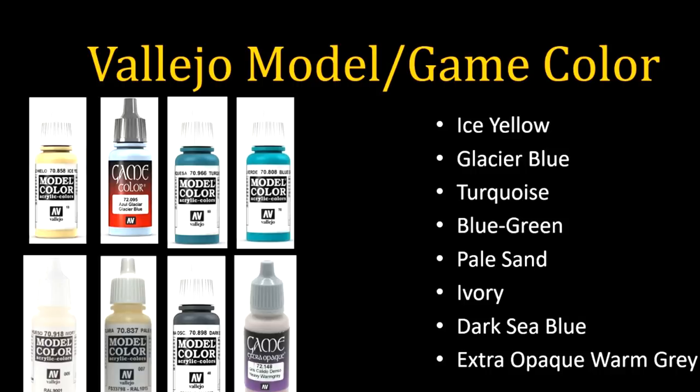I don't tend to highlight with pure white very often outside of non-metallic metal. These are actually my highlights. If I want something warm, I'll use Ice Yellow or something similar; if I want something cold, I'll use Glacier Blue — I really love Glacier Blue mixed with almost anything. Turquoise and Blue Green are two very close colors I use a lot for oxidation. Ivory and Pale Sand are two types of white I often use for dry brushing terrain or early parts of the model.